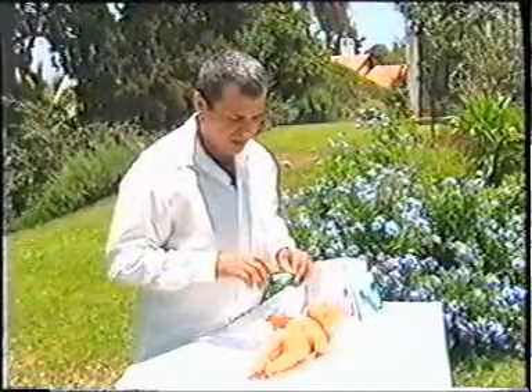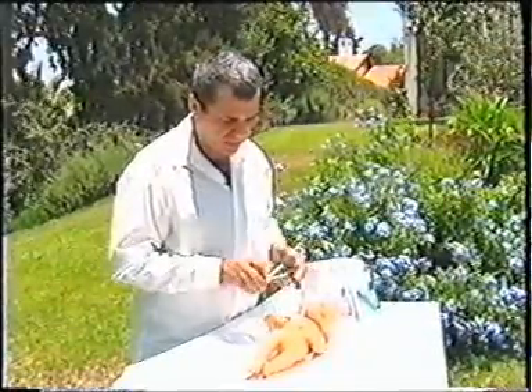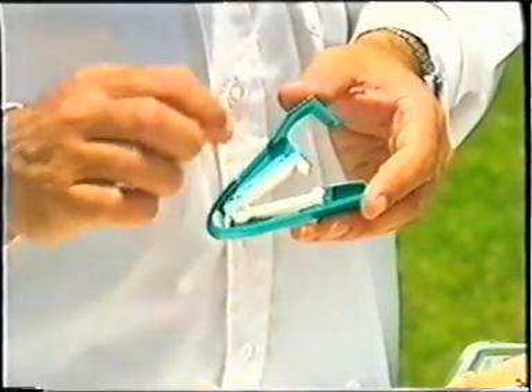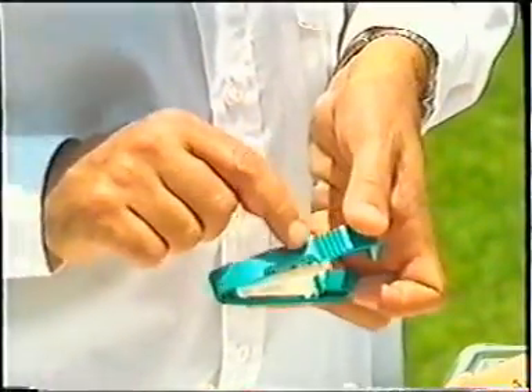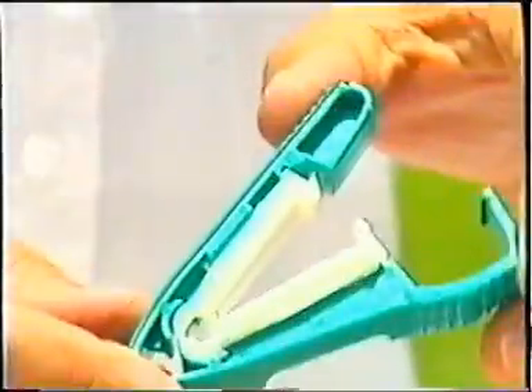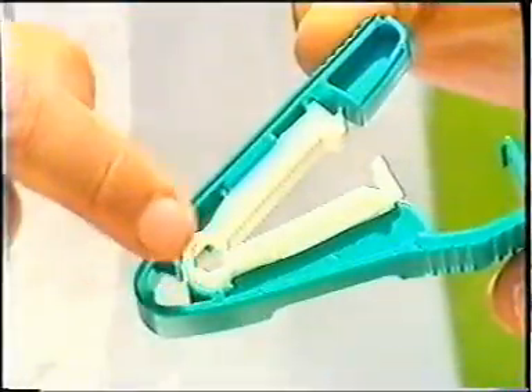You take out the sterile clamp. You have two sides to the clamp. One side has the knife — you can see the knife — the opening, and the word 'baby.' This side should always face the baby. The other side: you don't see the knife, you don't see the word 'baby,' and there's no opening.